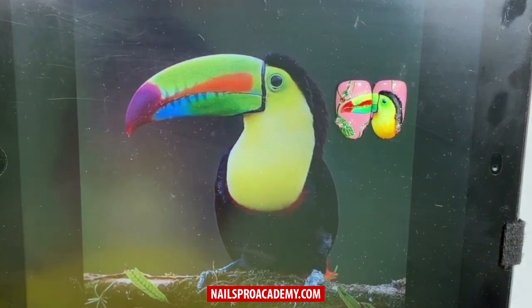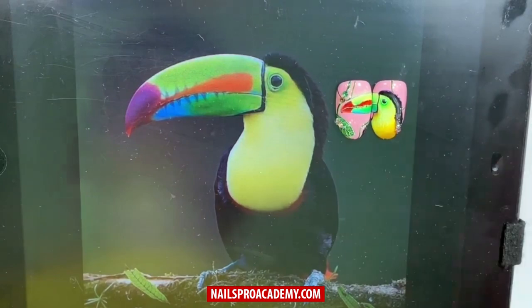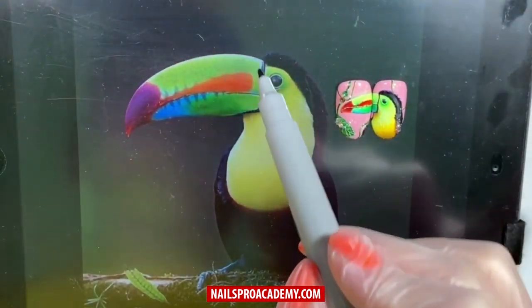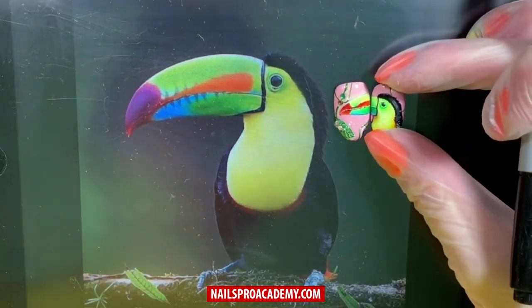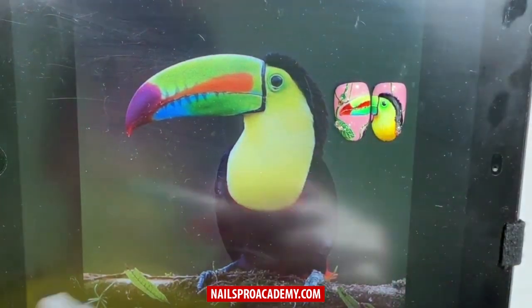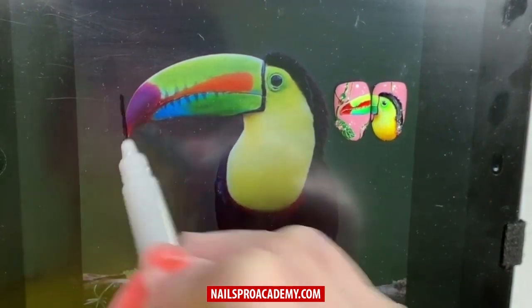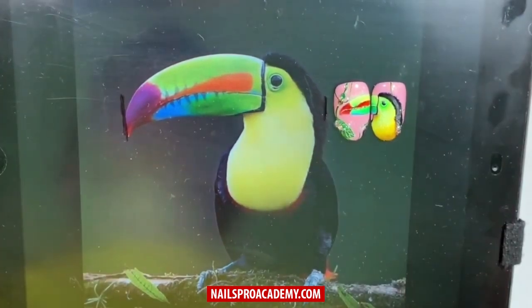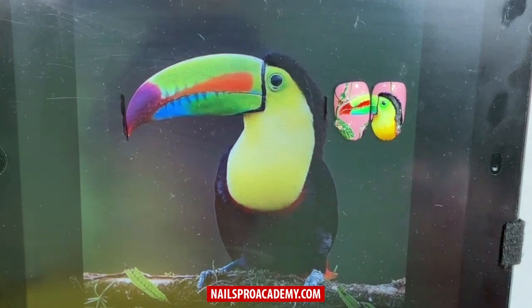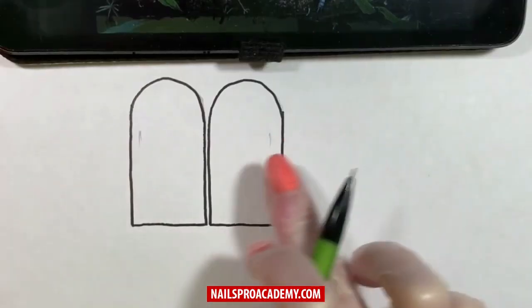When creating any complex design you need to start with a plan and a sketch. I found a picture of the toucan that I like. First we need to measure the size — toucans have a pretty long beak, which is why I decided to place it on two tips. Measure the width of the image on your reference, then do the same on the tips, leaving small margins on left and right.